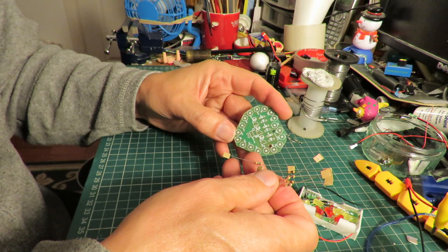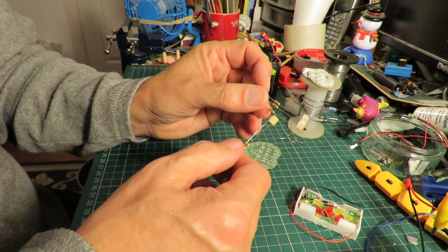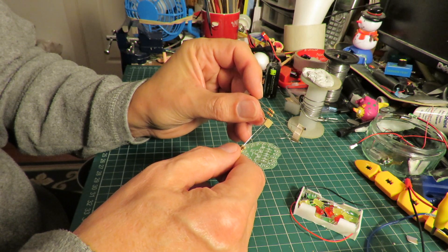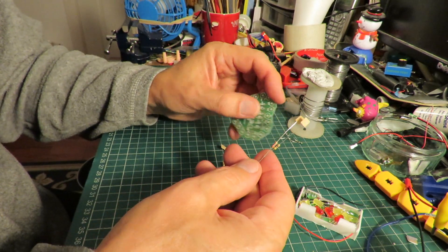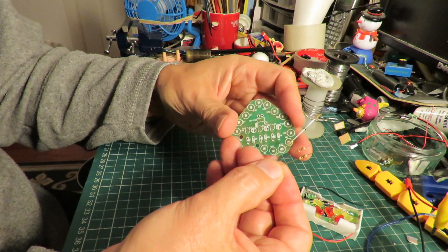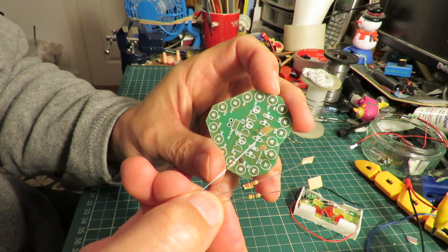So it's three 10k resistors — brown, black, orange. Brown is one, black is zero, and orange is three zeros after it, so they're the 10ks. So those are three different ones — but how do we know? It literally just says R.